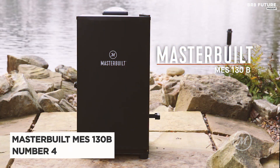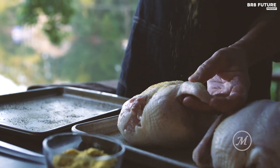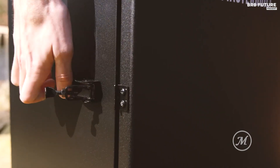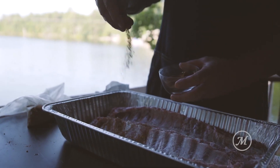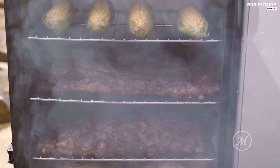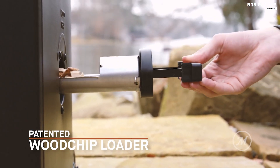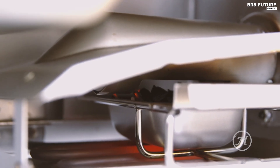The Masterbuilt MES 130B is an exceptional electric smoker designed to elevate your smoking experience with precision and convenience. Ideal for low and slow smoking, this smoker ensures your meats turn out juicy and tender while infusing them with a rich smoky flavor. Its digital control board allows for effortless temperature and time adjustments at the touch of a button, ensuring consistent results every time. The patented side wood chip loader enables you to add wood chips throughout the cooking process without opening the smoker and losing heat or smoke.